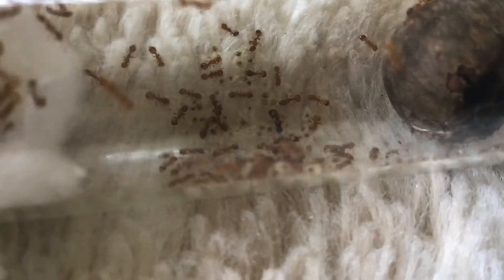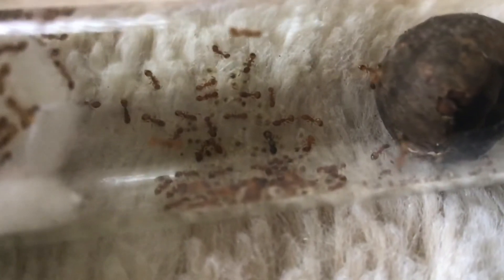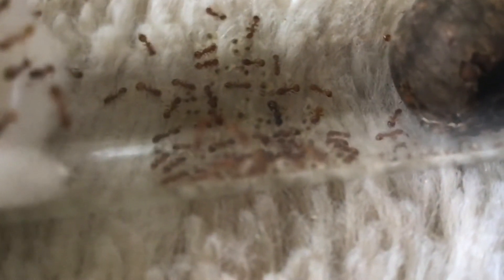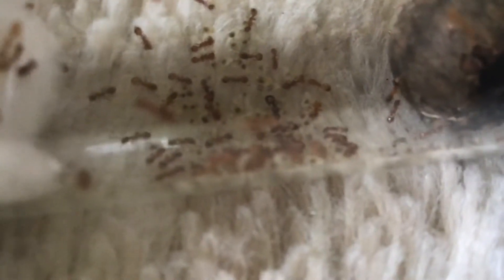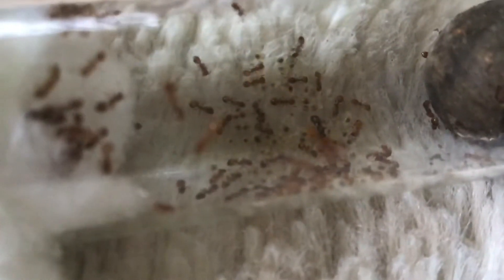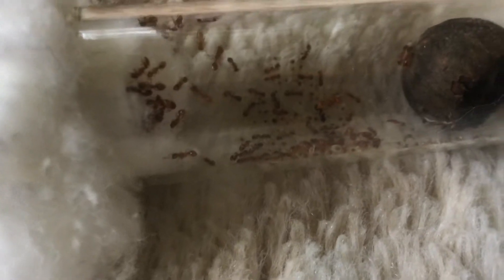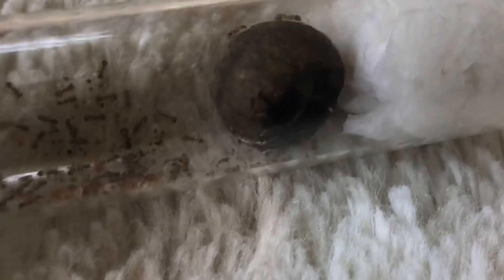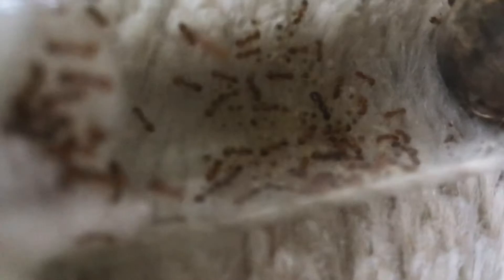Hey guys, just want to show you guys my colony of acorn ants. I have no clue how to pronounce their scientific name — like it's 'temnothorax' or something like that. So this colony has two queens and she has a lot of eggs. I found them in an acorn — it was simple as that. I just cracked open an acorn and saw some ants in it, so I put the acorn in a test tube setup, and they graciously moved out of the acorn into my little area. I was really happy to see that.